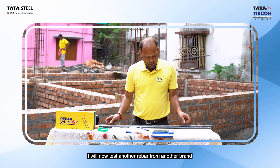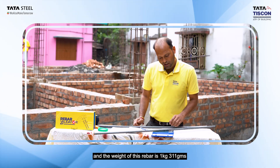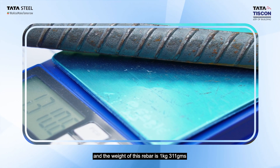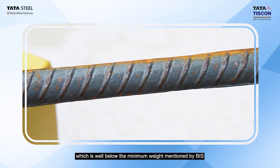We will now test a competitor's one-meter length rebar sample. This sample weighs only 1,310 kg, which is significantly below the BIS standard — indicating substandard quality that could compromise structural safety.